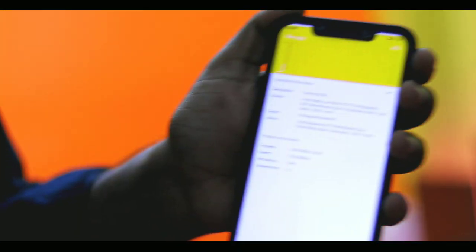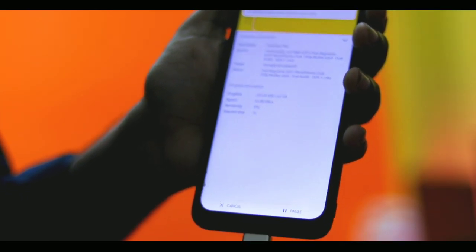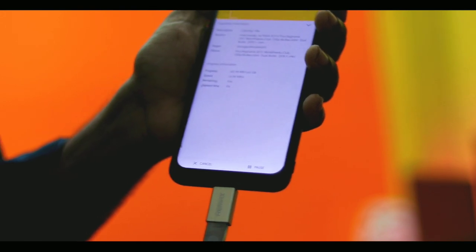Now I will show you the actual copying speed. This is very nice and good speed. This is USB 3.0, and USB 3.0 is faster and very good. This is the key ring — it is fully metal and very hard.